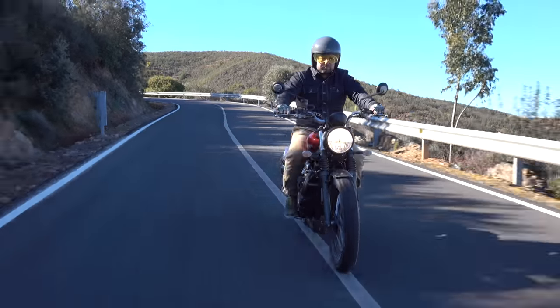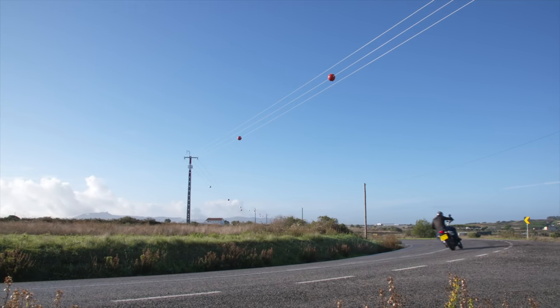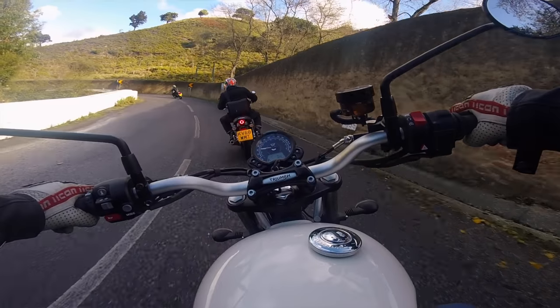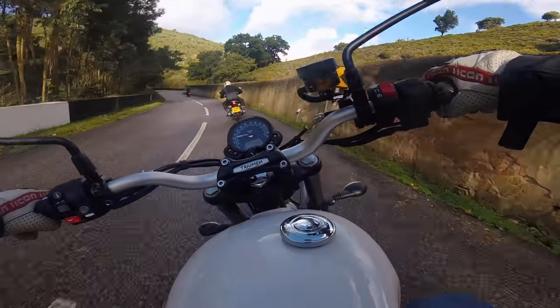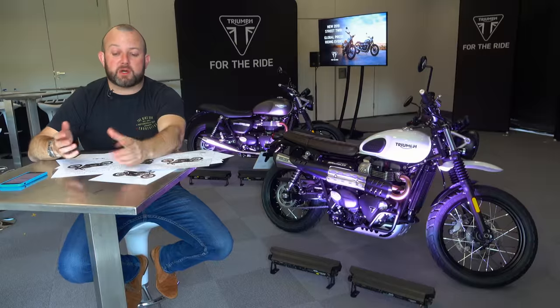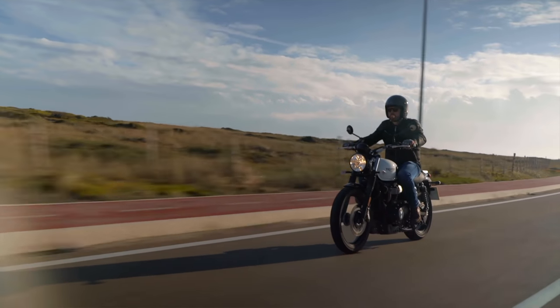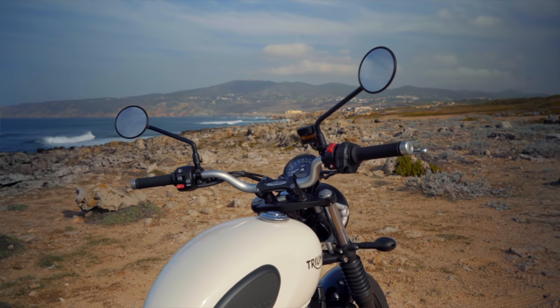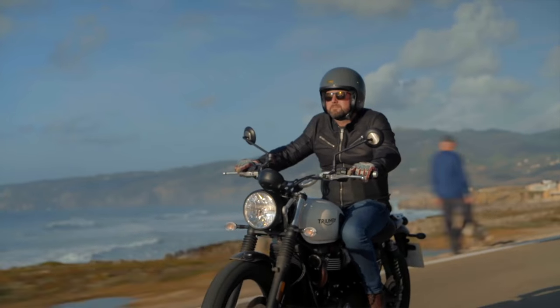You'll have seen a couple of cutaways of me riding the outgoing bike — that launch was bone dry. This one, the sun was out but for 24 hours before we got on the bikes it absolutely hammered down, and some of the roads were genuinely like glass. Comfort-wise, this bike is pretty much perfect for me. I'm 5'11", just on 14 stone — this is the bike for me. Quite wide bars, quite wide pegs, a big comfy seat. It's a cool place to sit and you look pretty cool when you're on it.